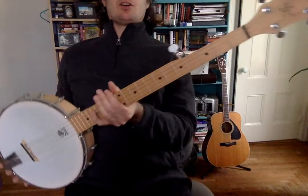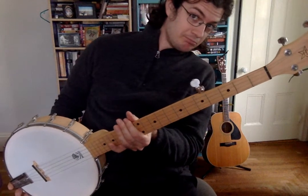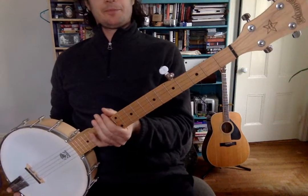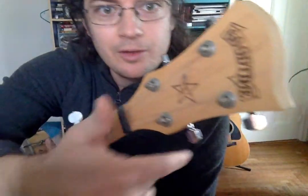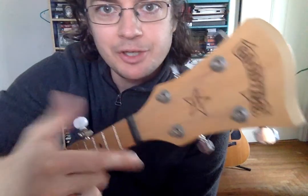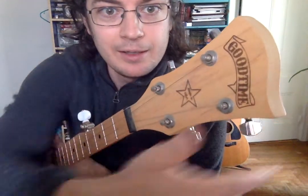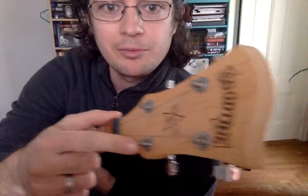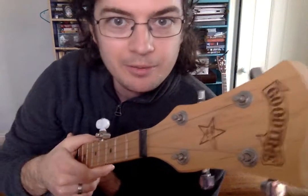Okay, this is called the banjo — I think you knew that already. Over on this end, this thing is called the head of the banjo. This is very similar to the ukulele if you heard that video. These are the tuning pegs back here, and up here they stick through the head, and the strings wrap around them to tune the banjo, like we talked about last time.